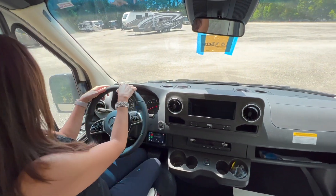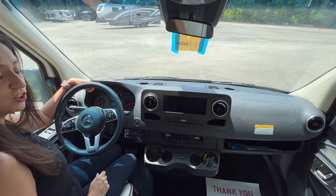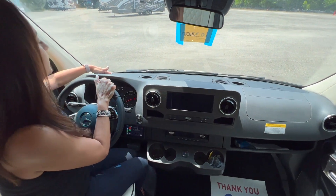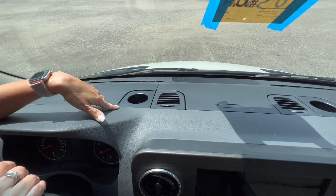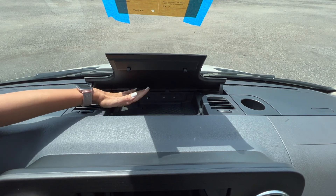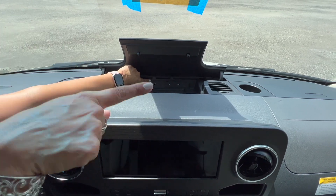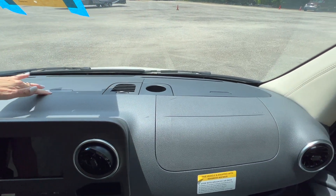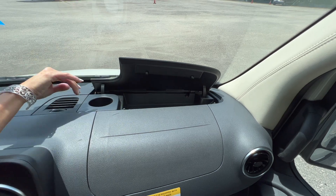The steering wheel is leather wrapped and has nice controls on it. The controls on the left operate the information center in front of the driver, and the controls on the right control the infotainment center in the middle. On the dash there are storage compartments — one in front of the driver and a cup holder there too. In the center there's another storage area with a wireless charging pad, a 12-volt, a USB port that connects to the infotainment center, and two additional USB ports. There's also a cup holder in front of the passenger and an additional storage area.